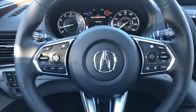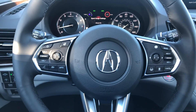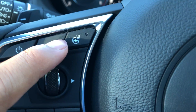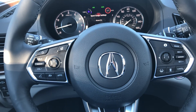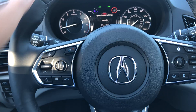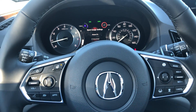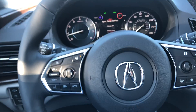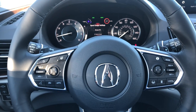Good afternoon everyone. Today we're sitting inside the 2020 Acura RDX, and I want to show you what this button means — this is the heated steering wheel. What you have to do is press it, and that should start warming up your steering wheel. To turn it off, just press it again, and that is it.